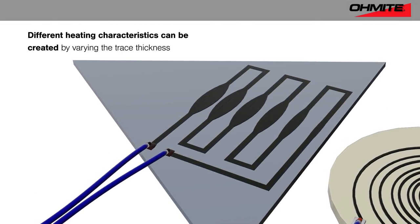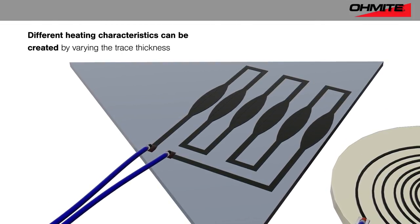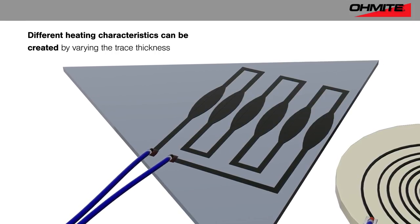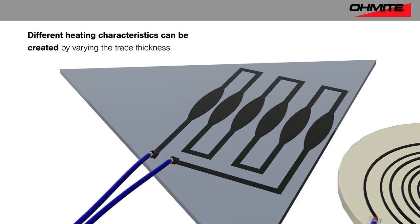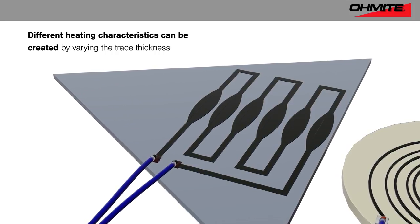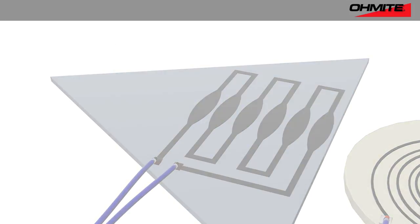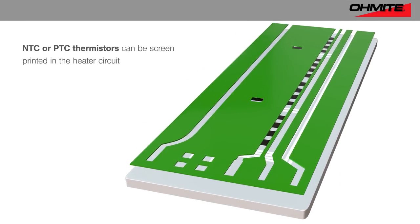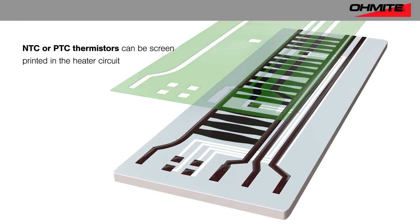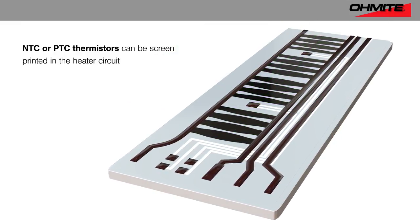Omite's process supports variable trace thickness to easily create areas with different heating characteristics. Omite R&D engineers are continuously testing different combinations to provide customers with baselines to work from, to meet the needs of different applications. Omite is also able to screen print NTC or PTC thermistors in the heater circuit, to shut down the heating element once a predetermined surface temperature has been reached.